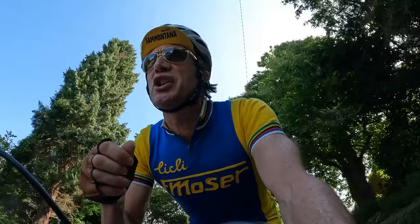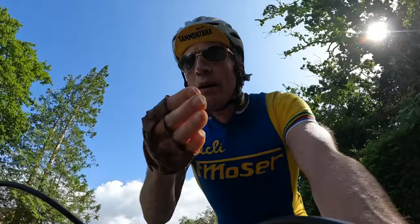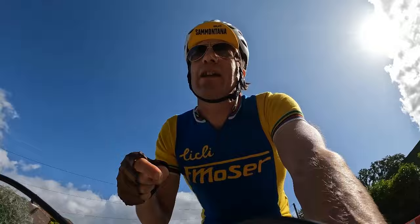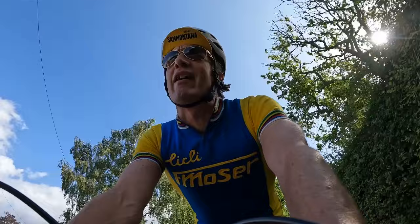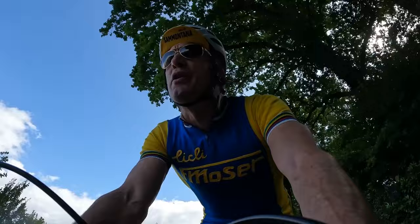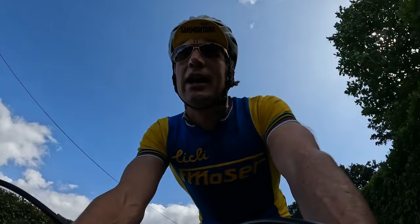It's got a more urgent, racy, fun quality to it. It wants you to push, it wants you to attack, it wants you to get around that corner fast. It's lively but in a really good way. The feedback from this frame is incredible — it's like when you go back old school and listen to a really good vinyl LP on a great stereo with a great stylus: you hear everything. It's like that but you feel everything, not in a bad way — just in a totally reassuring, positive feedback sense. You know everything that's going on on the road.